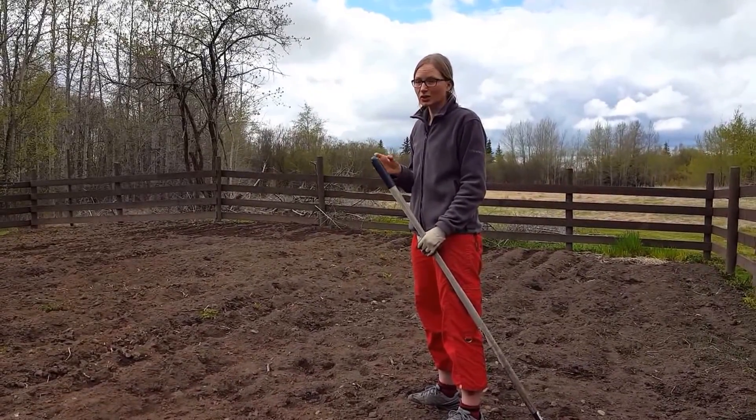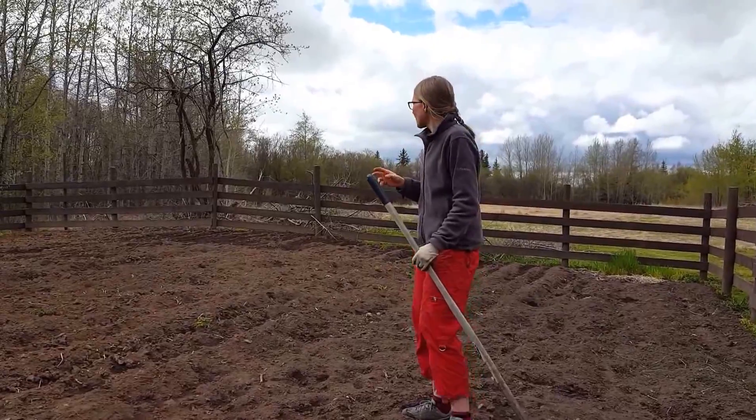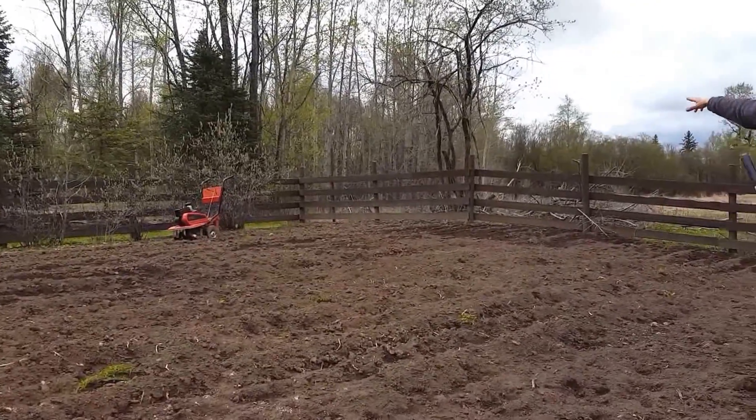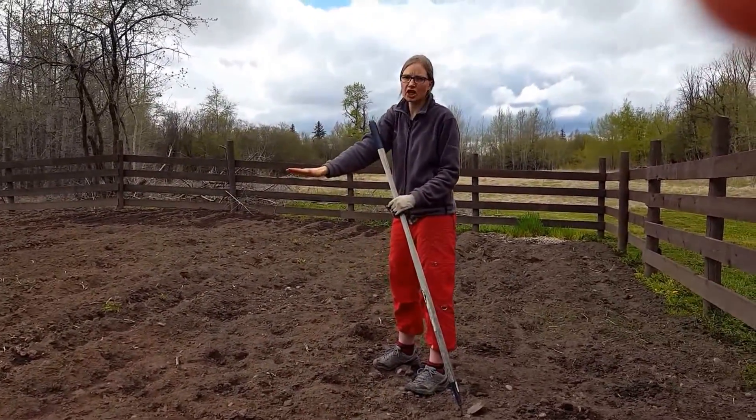Tomatoes can actually do with a little shade once in a while, so more likely I'll either go back where the sassy tunes are or over here where the sun's high enough and doesn't shade it.